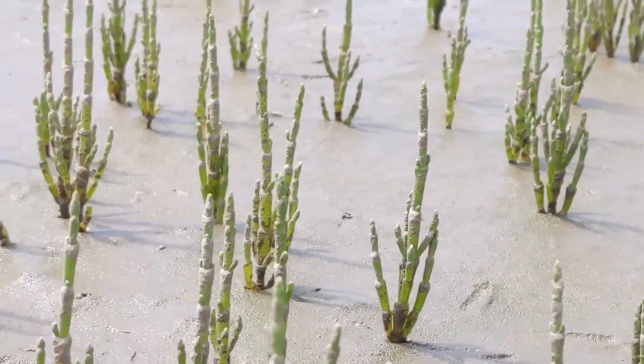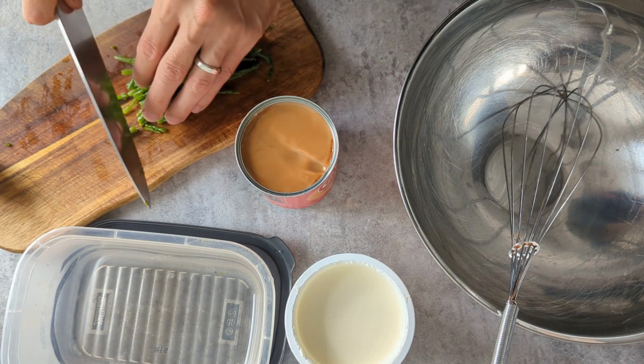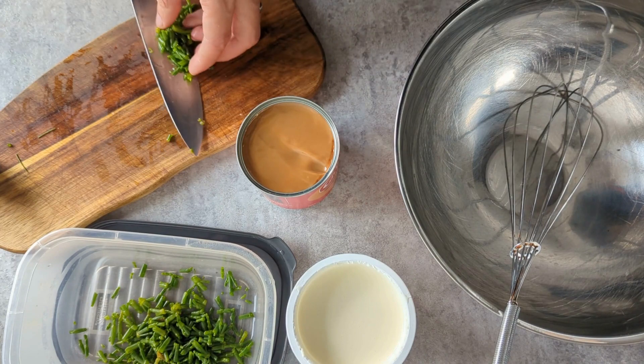First I'm going to head out and grab our Marsh Samphire — just want the tips. We've got a video to ID that if you'd like to head over there. Then to start, when we get on to making it, I'm going to chop up our foraged Marsh Samphire into small pieces — little chunks. That's what I'm going for: little salty pops in the ice cream.